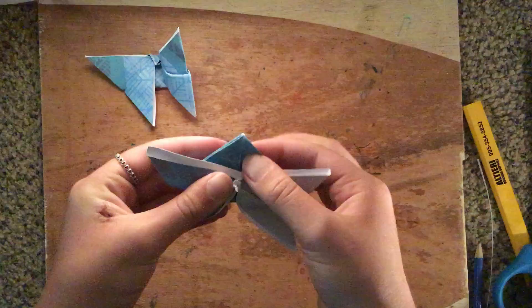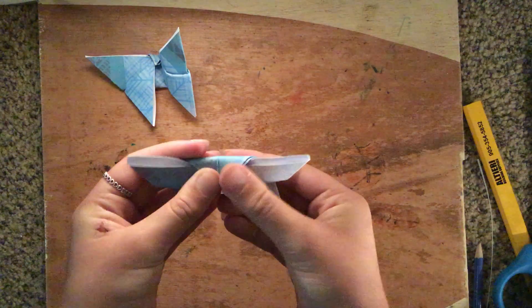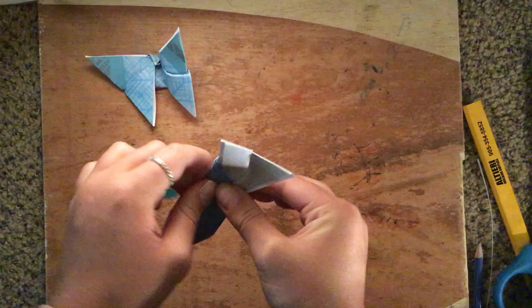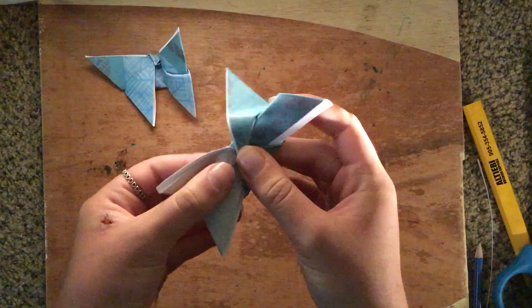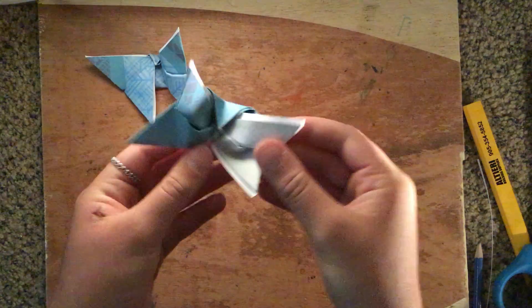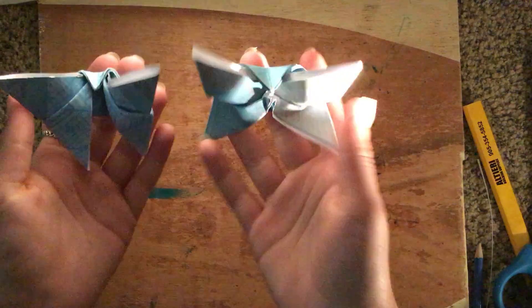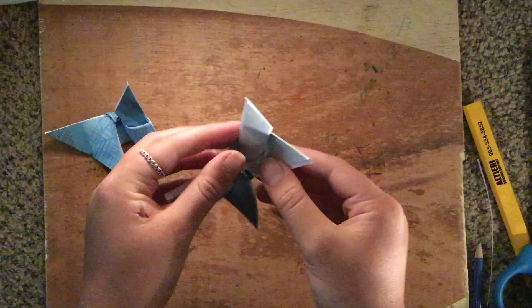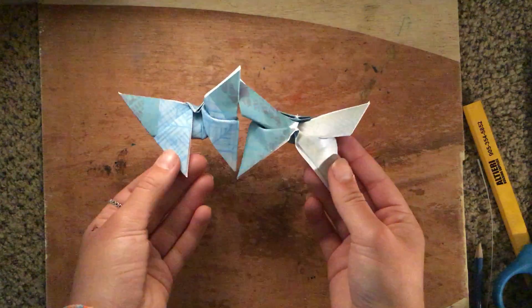Then fold this little flap over the top and squish it down really hard. Then you're just going to pinch it, put the two wings together, and then unfold it. And then you have a butterfly! Each butterfly will be a different sort of shape. That's how you make a butterfly.